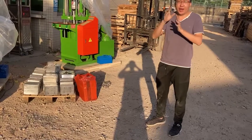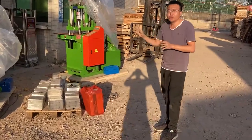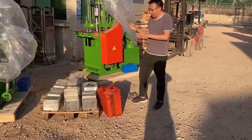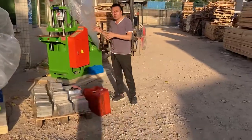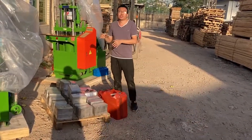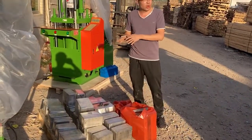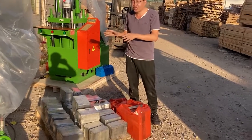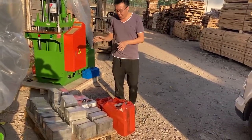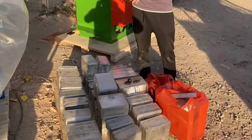The customer has now expanded his business, so he added some new machines and new designs of the mold. This time, the customer chose many new designs for the mold. We totally prepared around 30 molds for the customer, including USB cable molds.